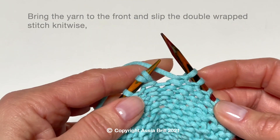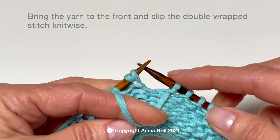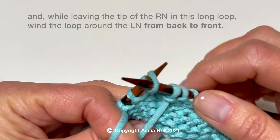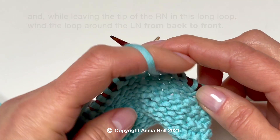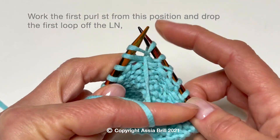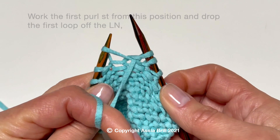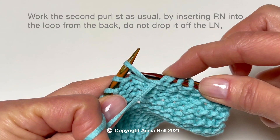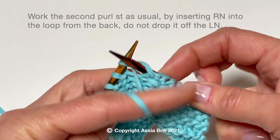Bring the yarn to the front and slip the double wrapped stitch knitwise. Wind the loop around the left needle from back to front and work the first purl stitch from this position and drop the first loop off. Work the second purl as usual by inserting the right needle into the loop from the back.